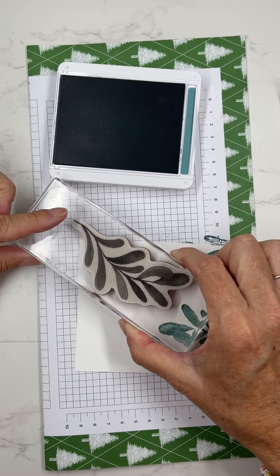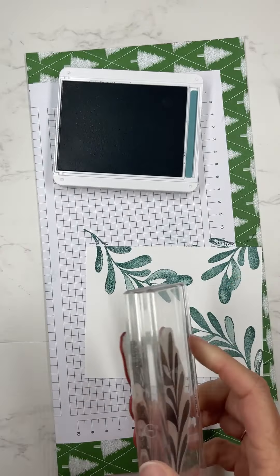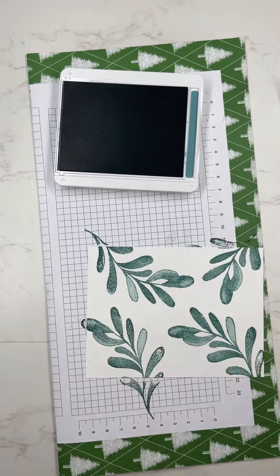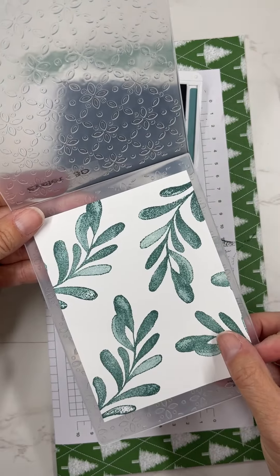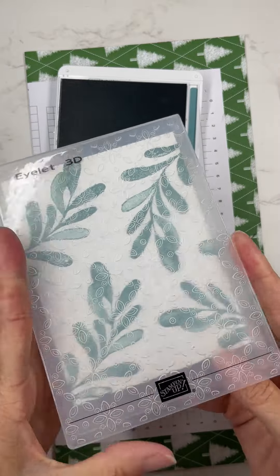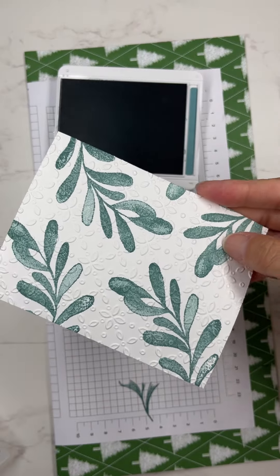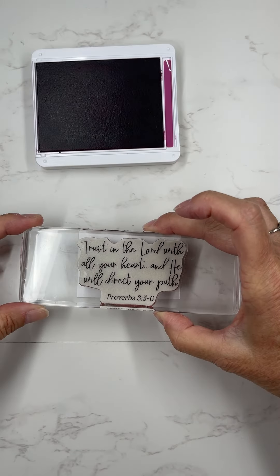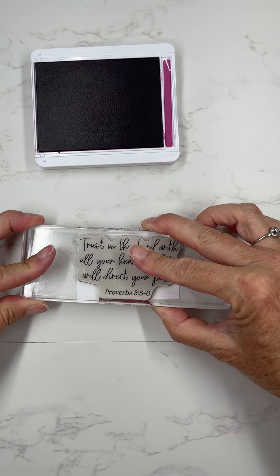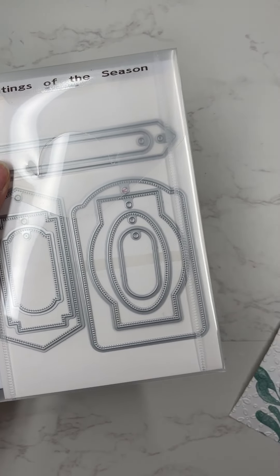I'm making my background, and I love this big leaf image in it. It's kind of distress looking — it's not all equal. Some are darker and some are lighter, and the stamp is actually made that way. Then I put it into the eyelet 3D embossing folder, which gave it a really neat textured background. I love that you can stamp and then emboss your paper, and it just gives it tons of texture.